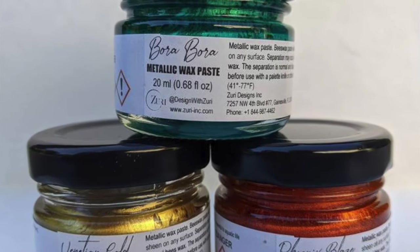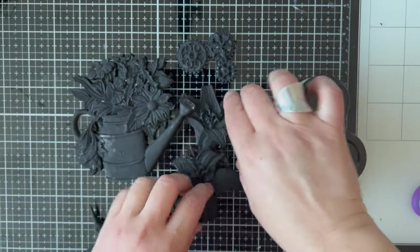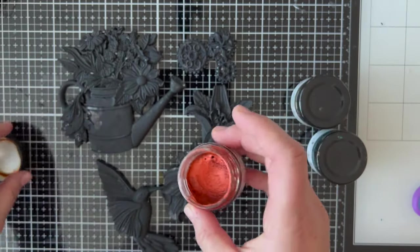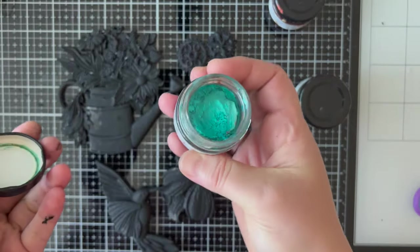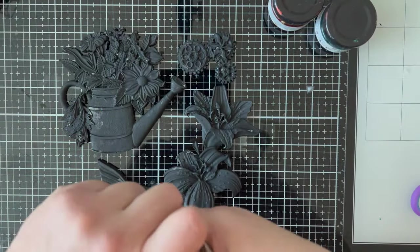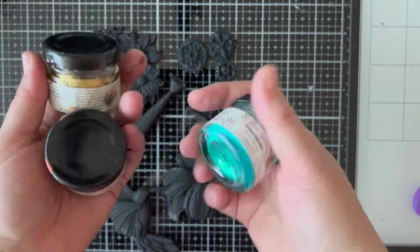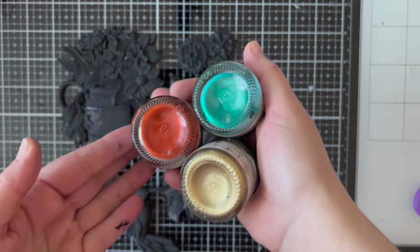Here are the waxes we will be using. This is the metallic wax paste trio from Zuri. The first one is called Phoenix Blaze — it's a reddish orange and goes really nicely on the flowers. The next one is Bora Bora, which will be used for the leaves of my water can. Then we move on to Venetian Gold, which will be my last layer of wax after I finish applying Phoenix Blaze and Bora Bora on the designated pieces.